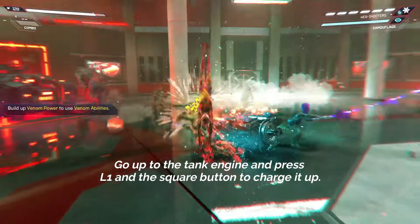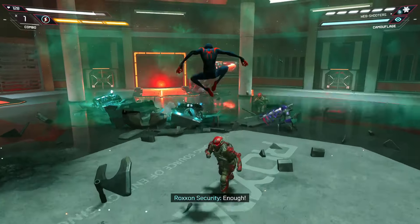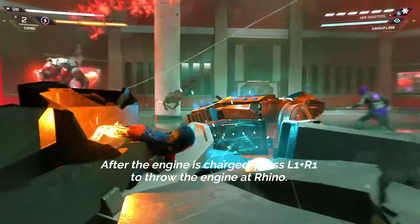Go up to the tank engine and press L1 and the square button to charge it up. After the engine is charged, press L1 plus R1 to throw the engine at Rhino.